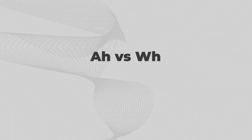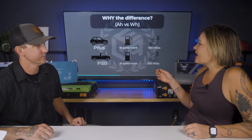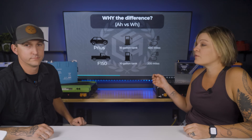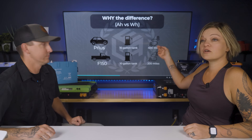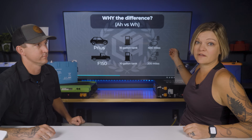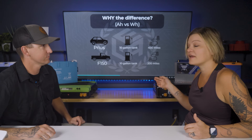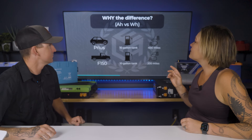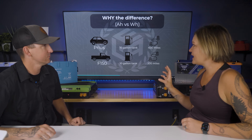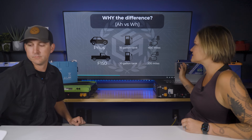So why is there a difference between amp hours and watt hours? We'll use the analogy of a fuel tank in a vehicle. A Prius with a 10-gallon fuel tank could potentially get you 400 miles, versus an F-150 with a 10-gallon fuel tank that might get you about 200 miles. With the same amount of fuel in the tank, you're going further with the Prius versus the F-150.